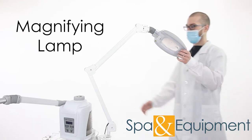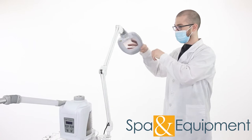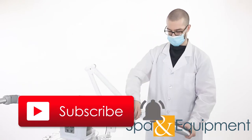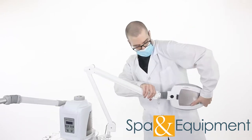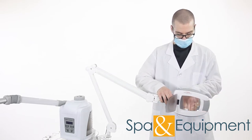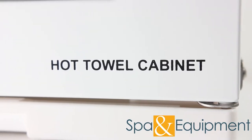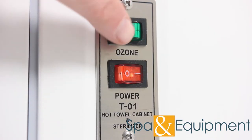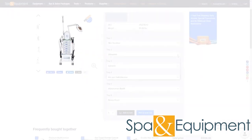The second standard feature is the magnifying lamp. The arm for the lamp is adjustable, and it can be positioned exactly where you need it. The light and magnification lamp make it easy to see your work area. The final standard feature is the hot towel cabinet. The cabinet is great for warming your towels, and it has a built-in sterilizer function. Those are all the standard features that come with every Platinum Skincare System.